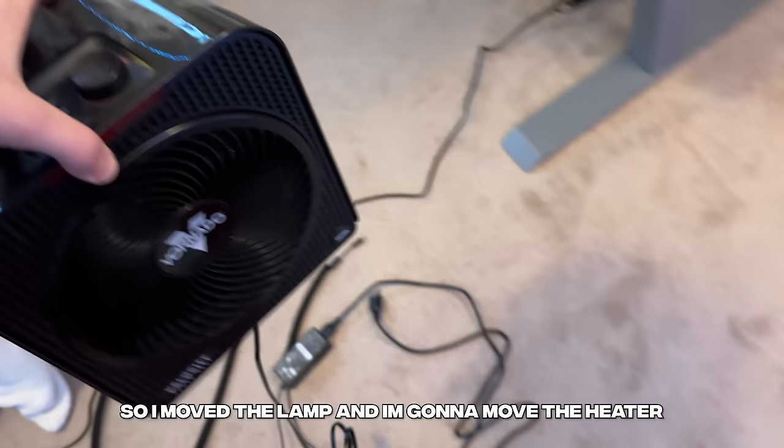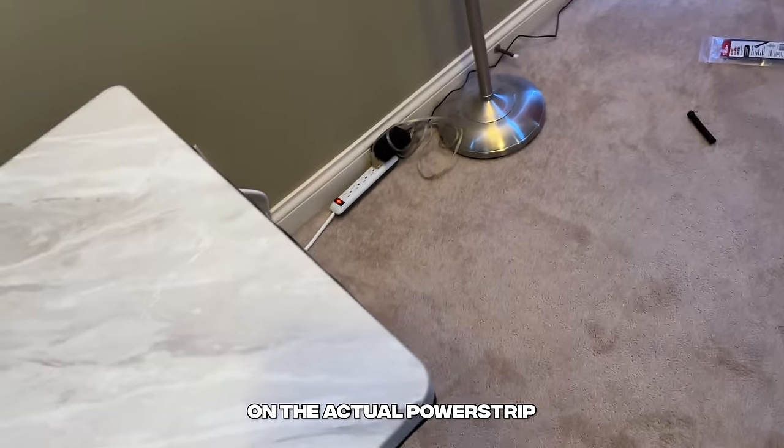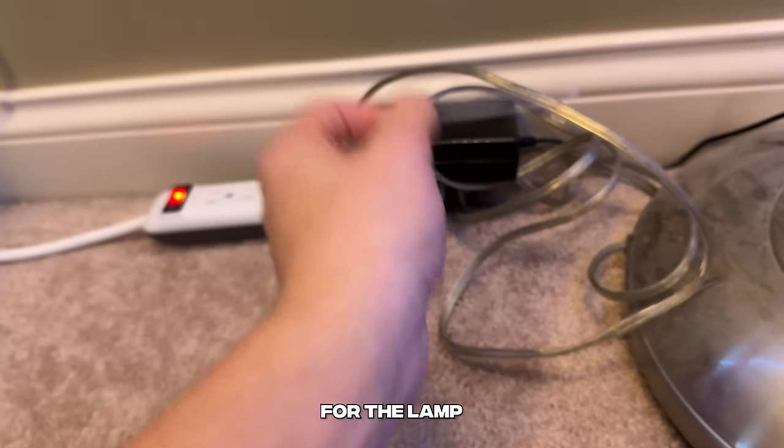I moved the lamp and I'm going to move the heater over here so that way we only have the cables we actually need for the computer on the actual power strip. I'm going to go ahead and use this small little clear zip tie for the lamp.